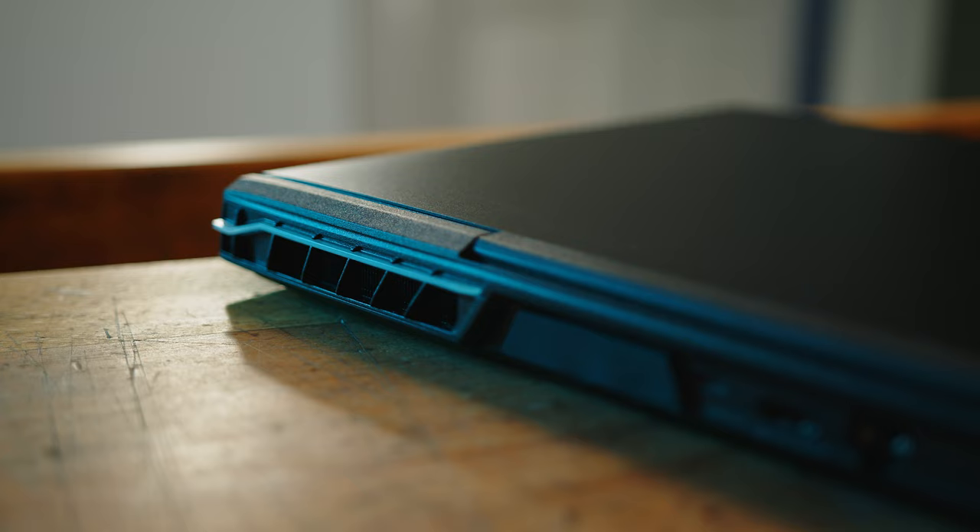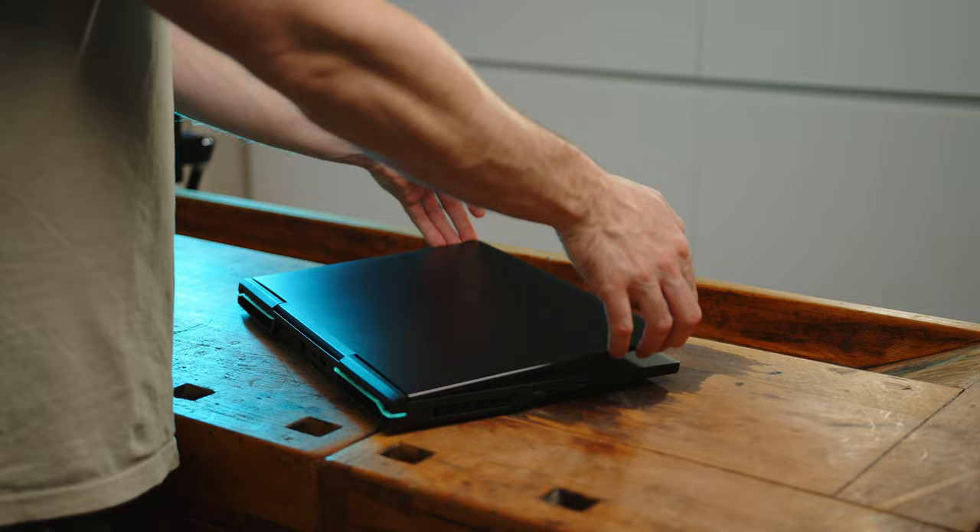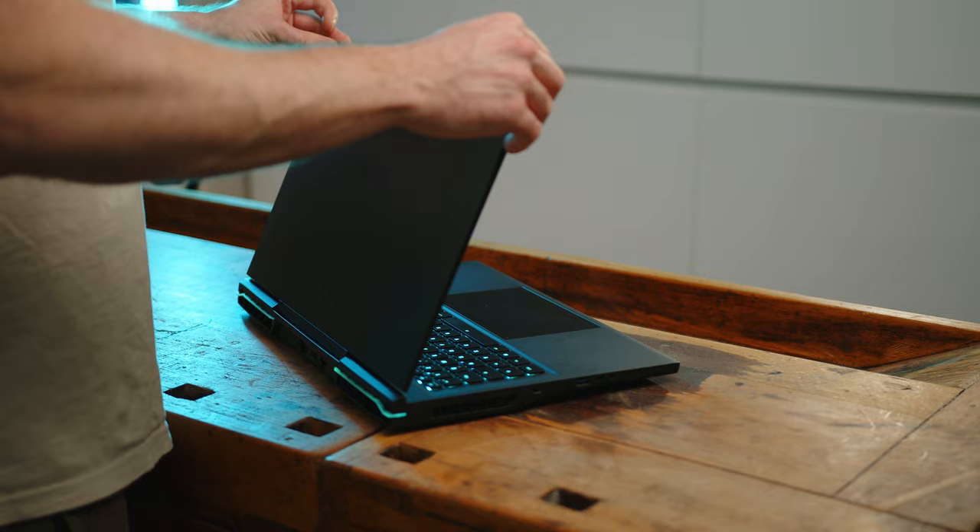The Neo 17 sports a completely new chassis design that manages to combine large cooling vents and RGB lighting into a subtle and somewhat elegant looking design. The tall 16x10 display with its very narrow bezels on all sides gives this 17-incher a clean and modern look, and all materials feel very premium. The base is coated with a soft-touch material that feels great, even though it is relatively susceptible to fingerprints — but what matte black gaming laptop isn't.